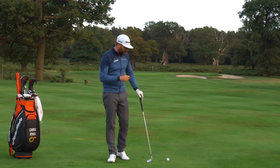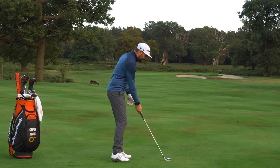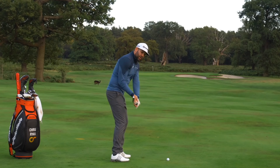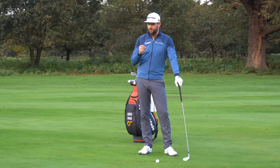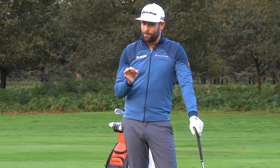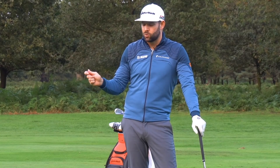So let's get straight into it — the delivery position: what is it? It is basically the position in the downswing when the golf club reaches around about level with the ground. From there to the ball is an incredibly short space of time, so we don't really have a lot of time to think about it, which is why it's quite important we get things organized fairly early in the downswing.